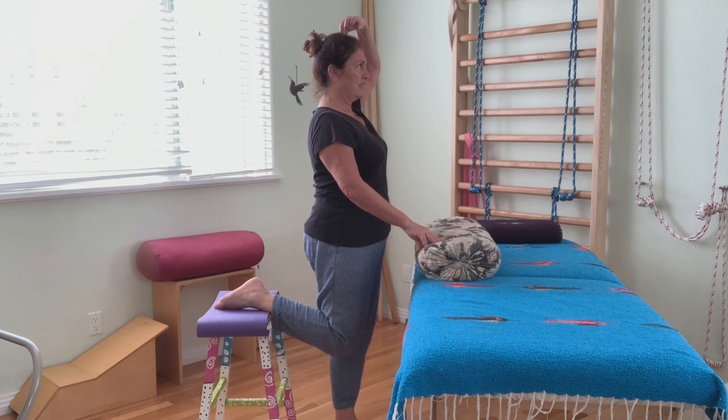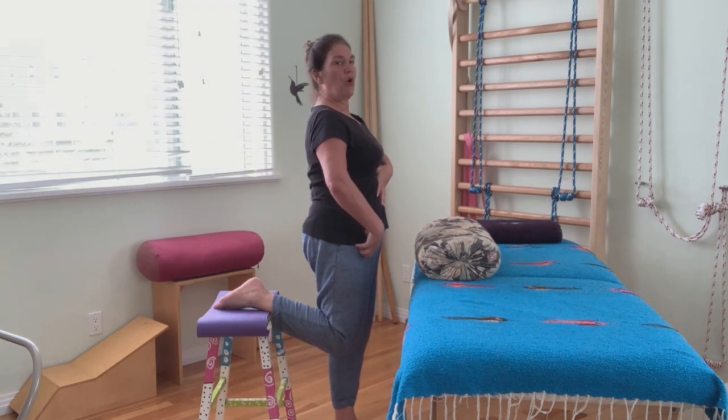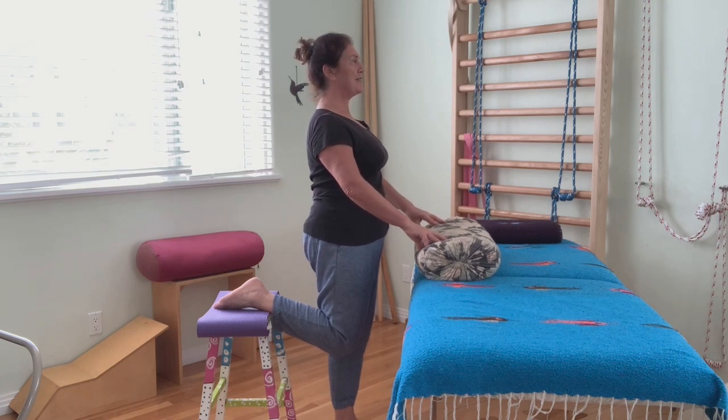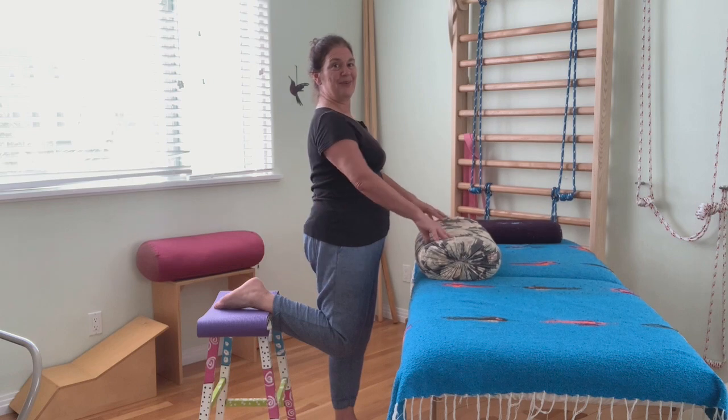Posture — standing really tall — sort of automatically does that, and it will open up the front of your hip. So you can just stand here, do mountain pose if you're a yogi, with one leg up. So a different variation.